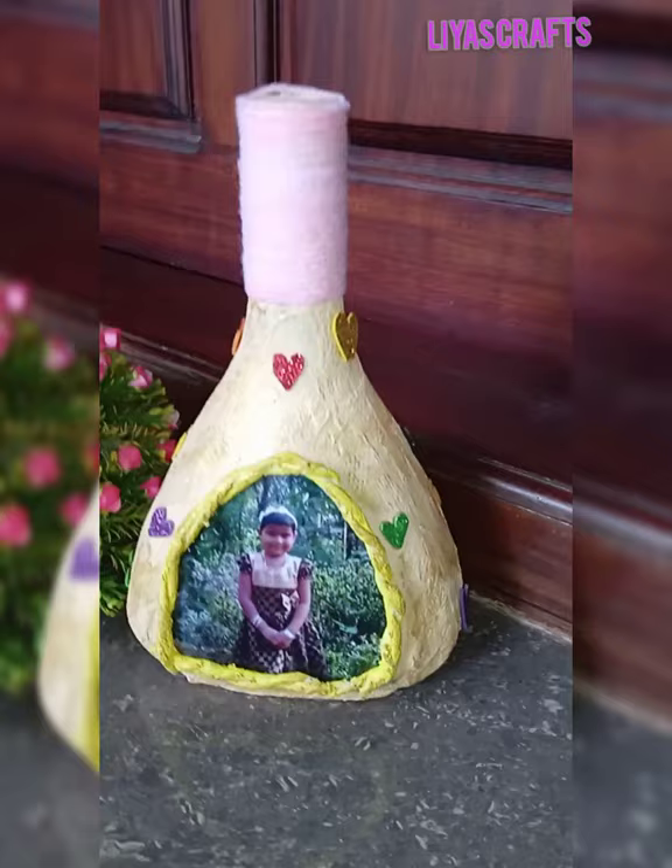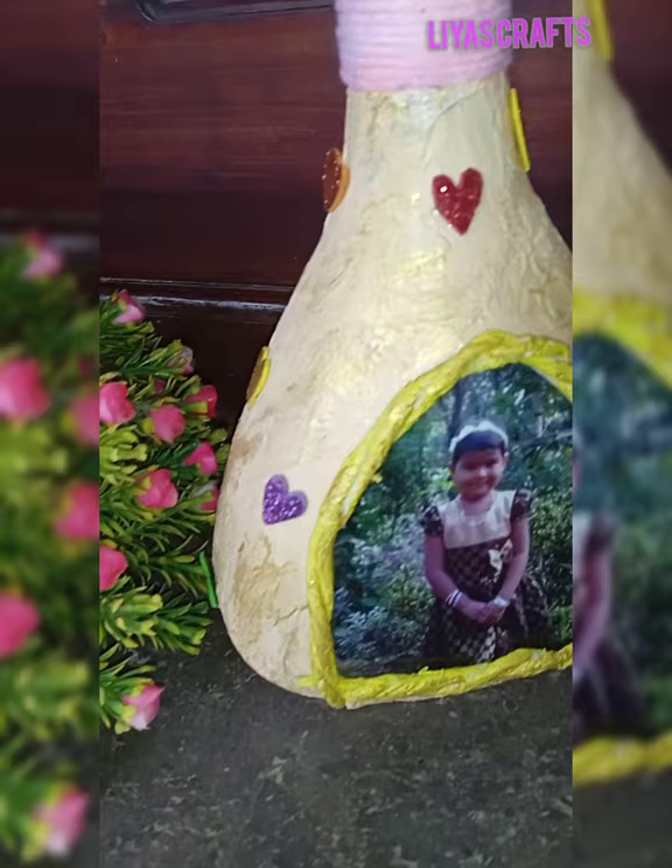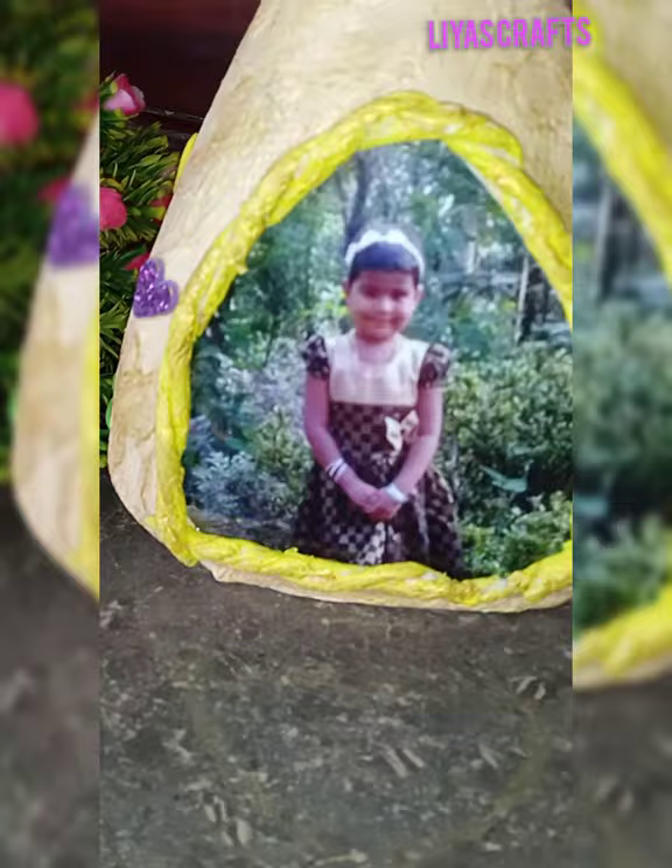The final one is made of pink color. The glitter foam sheet is made of hearts. Now the golden color is added to the board. This is the final one. Bye friends!